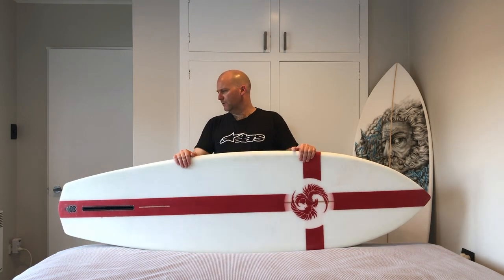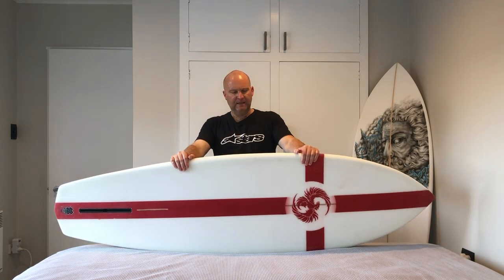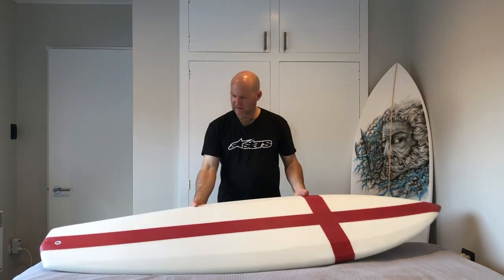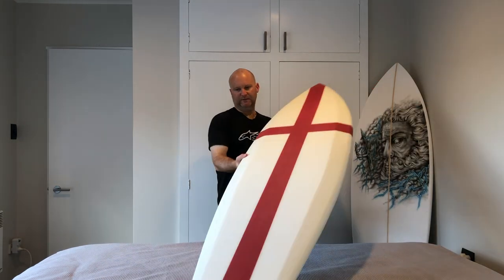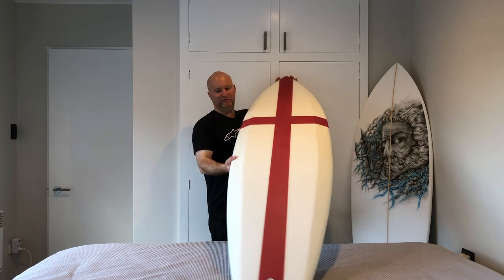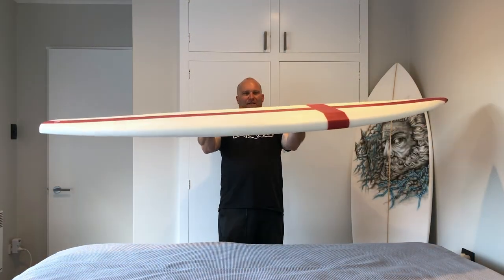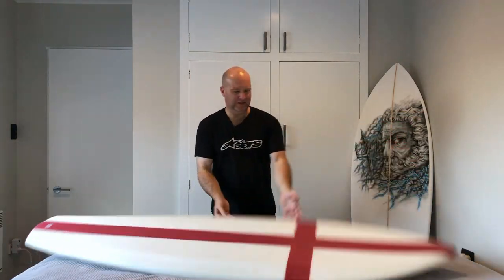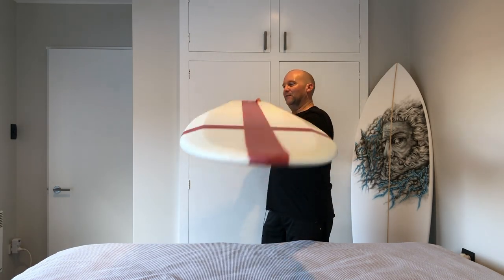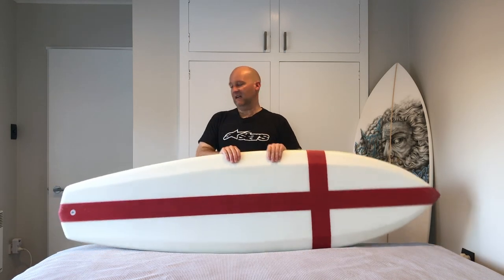The glassing went pretty good this time — there are always little bits you think you could have done slightly better, but you get a bit better with each board. Overall I'm pretty happy with the shape and look. I'm really pleased with this kind of coffin outline with beveled rails, and the foiling — keeping all that chunky thickness. The deck is virtually flat, which I think worked out quite well.